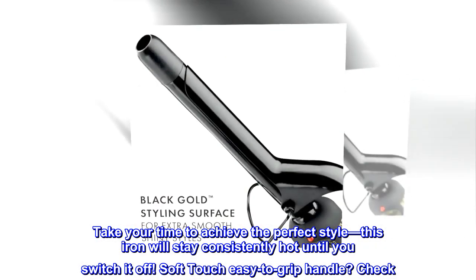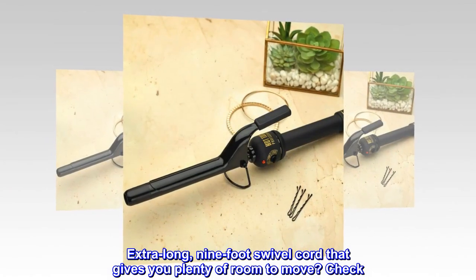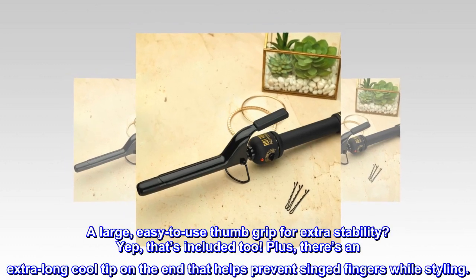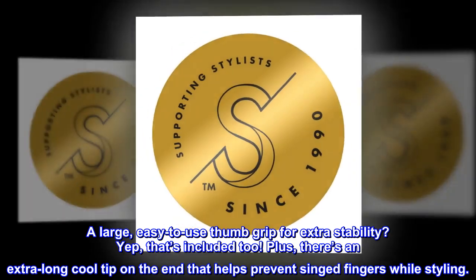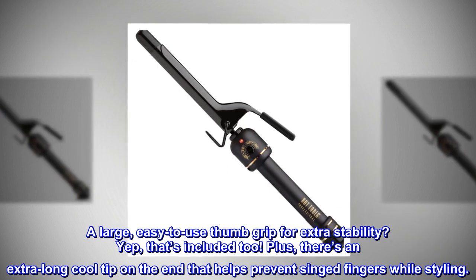Soft-touch easy-to-grip handle? Check. Extra-long 9-foot swivel cord that gives you plenty of room to move? Check. A large, easy-to-use thumb grip for extra stability? Yep, that's included too. Plus, there's an extra-long cool tip on the end that helps prevent singed fingers while styling.